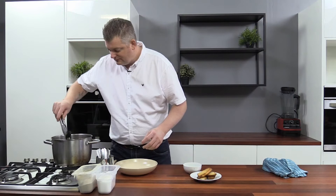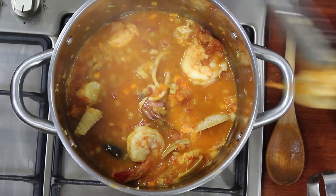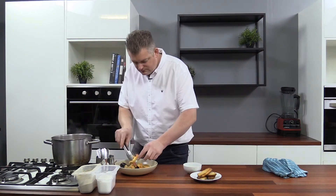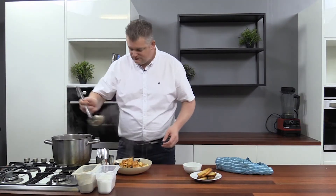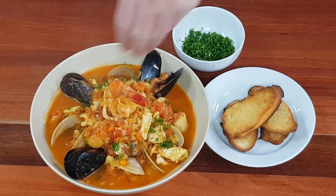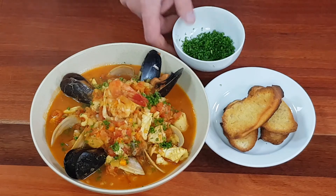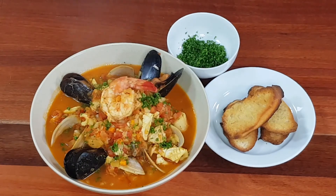All right, our bouillabaisse is now ready — I'm just going to plate up. Get the last of that seafood and all the broth in. Finish off with a bit of parsley and we're done. Beautiful! If you like this video, give us a thumbs up and follow the link for the full recipe.